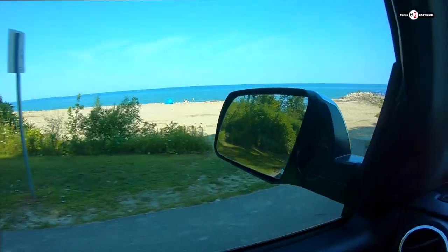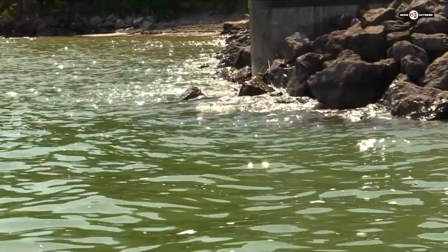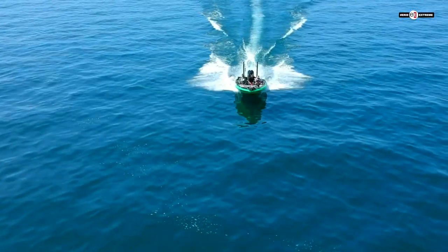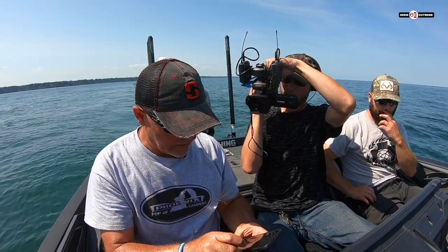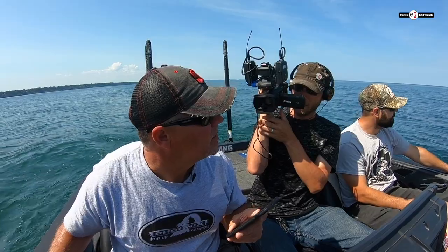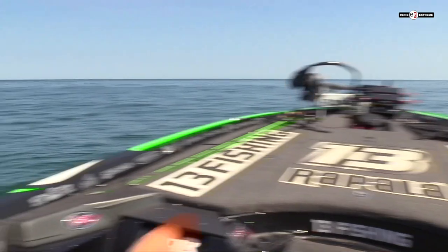Yesterday they found the school trolling, and today we're going to go out and catch them casting. Today is all about fine-tuning, picking the right colors, and going over every single detail. We've got to call Kirk — he's already out here trolling and knows where the walleyes are. We need to get ourselves around the fish. Hey, we're out here, where are you at? The only boat that's way out.